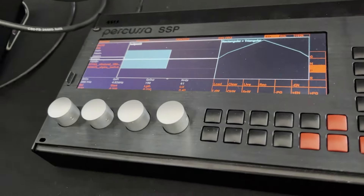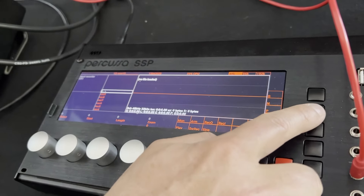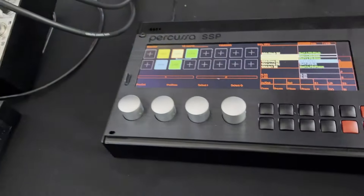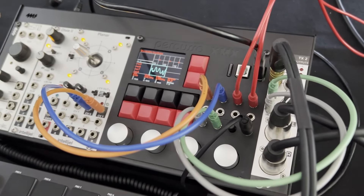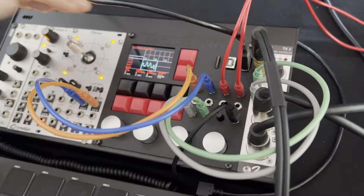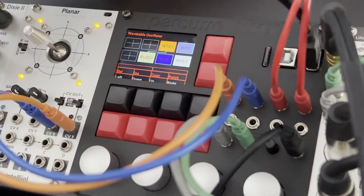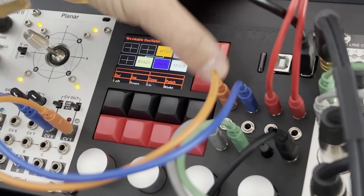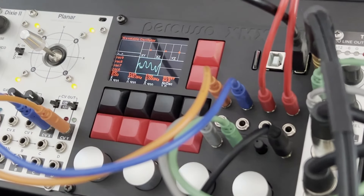C'est un environnement modulaire complet. Ici on a le module granulaire — vous pouvez voir en close-up — c'est le module granulaire et le recorder. Donc vous pouvez sampler les choses dans ça. Et le XMX, c'est le même concept sur ce petit module. Il y a 8 inputs et 2 outputs. Même logiciel, et les presets sont compatibles. On peut construire des patches — par exemple un patch de synthèse polyphonique en table d'onde.